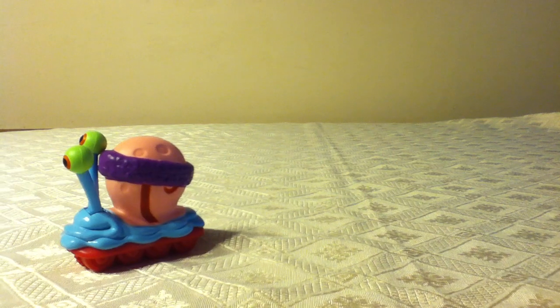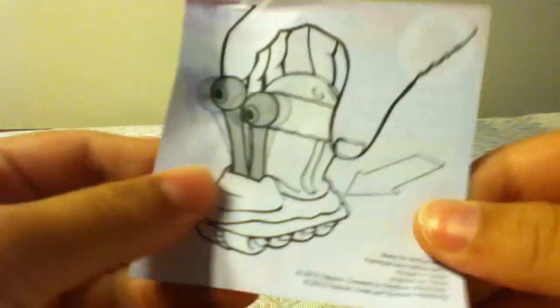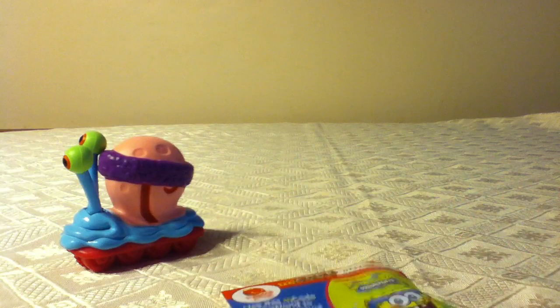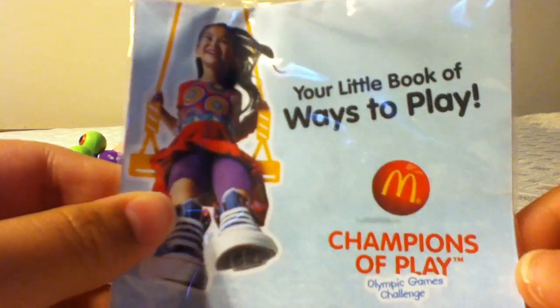So before we get to the figure, let's see the McWorld code. Instructions. Then it comes with like this booklet — your little book of ways to play.